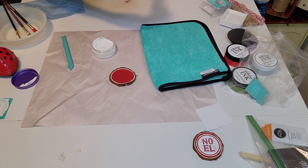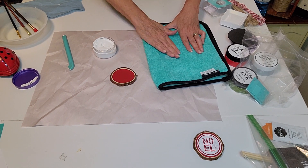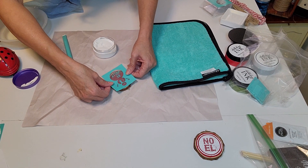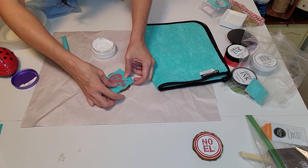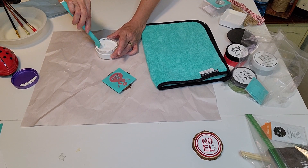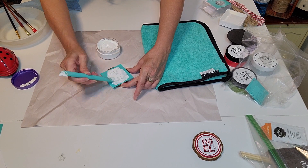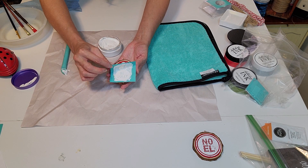Here we are again, fuzzing the transfer — again at least three to five times so it won't stick to the paint. Placing it onto the ornament, making sure it's straight, pressing it down, making sure it's all on there, and then putting the paste on. You can use different colors — for this one I was thinking it should be white since it's a snowman.